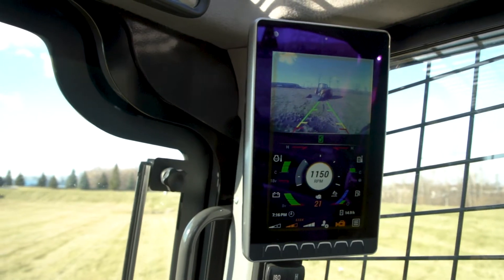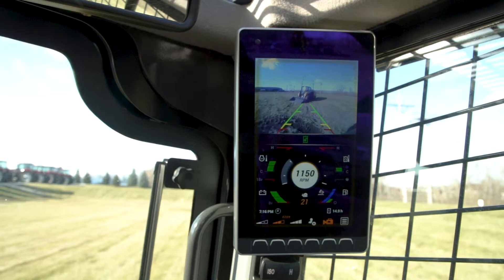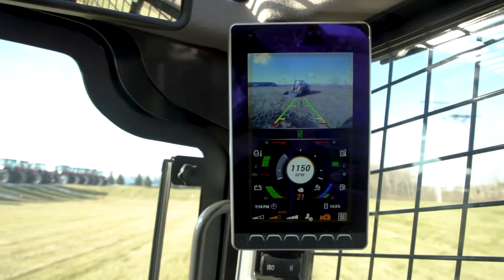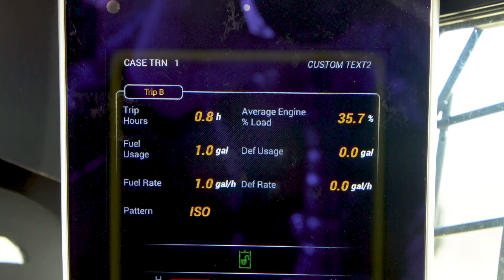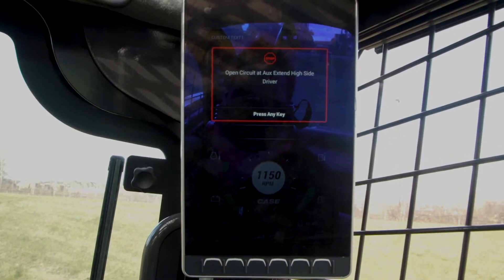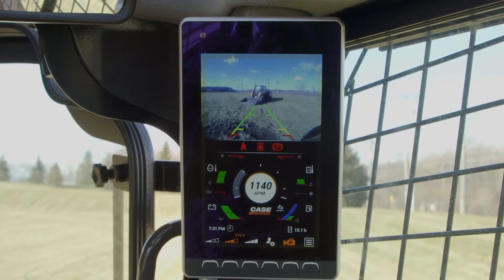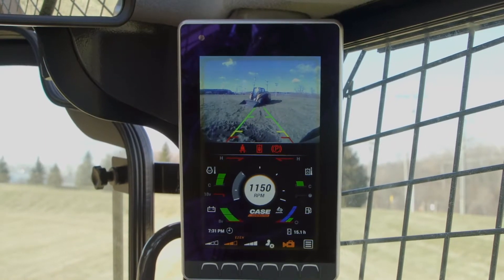The goal of these enhancements is to further simplify operation, especially in fleets with numerous employees that may operate each machine, to give the operator more information about the performance of the machine throughout the day, including simple descriptions of fault codes, and to improve visibility and job site awareness with the industry's only LCD monitor that includes the backup camera and critical operating parameters in a single screen.